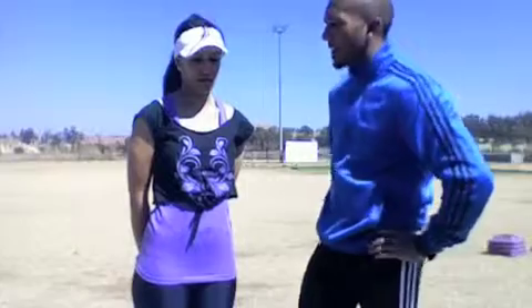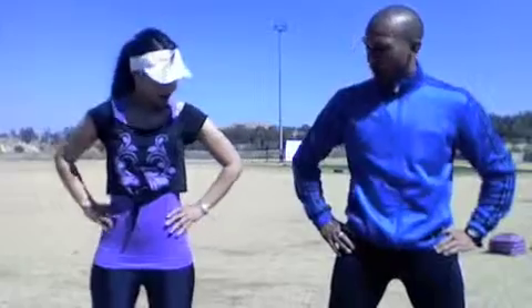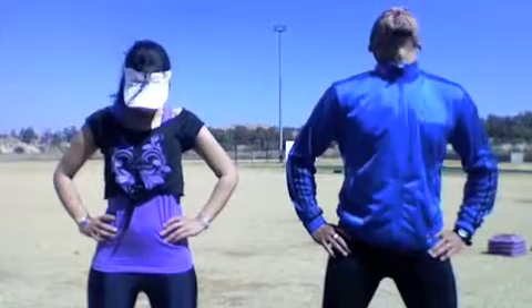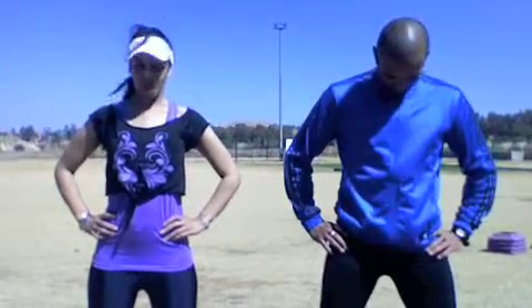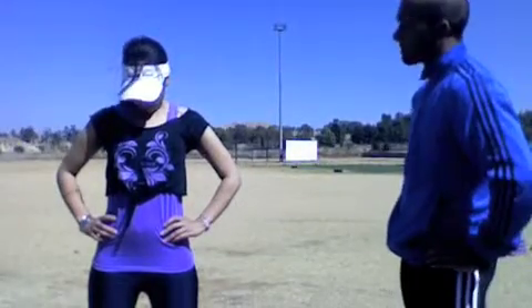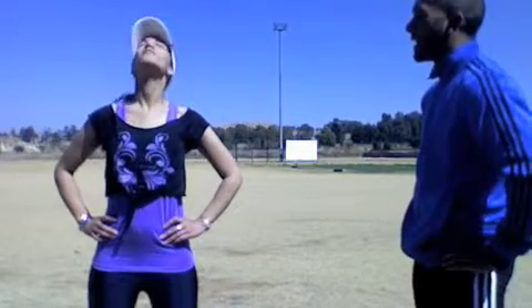You're going to start out with a dynamic warm up. So Monique, feet shoulder width apart, take your neck side to side, moving in a smooth motion. Keep your shoulders back. Let's go down and up, down, jump to your chest and up to the sky, down and up.